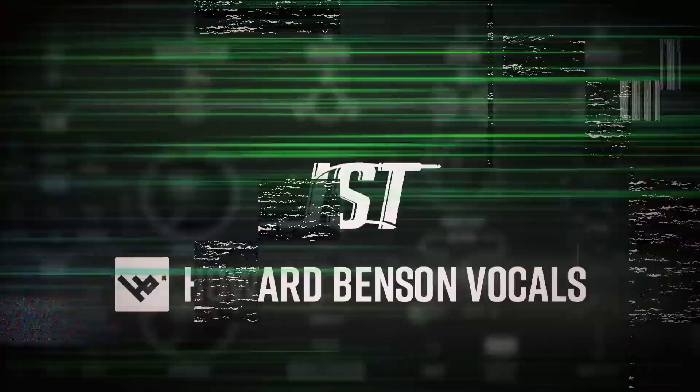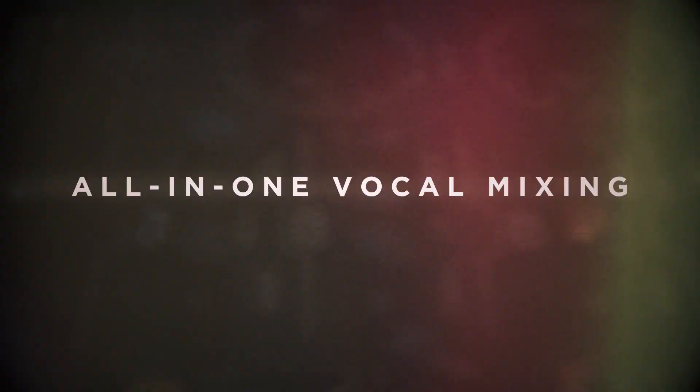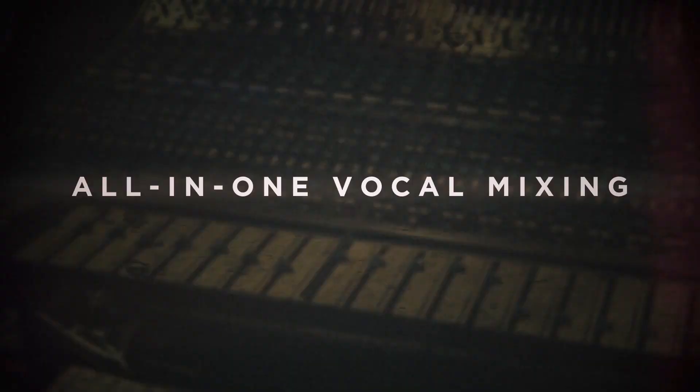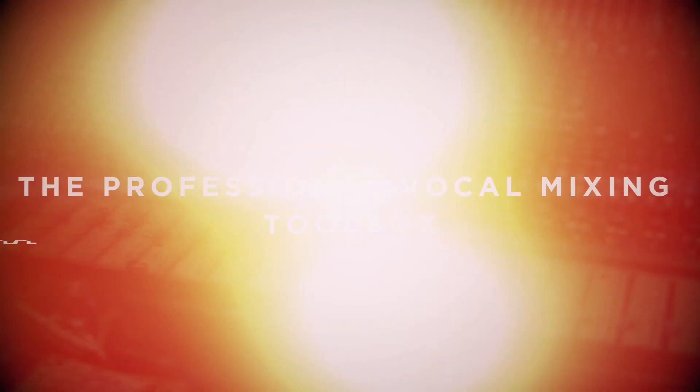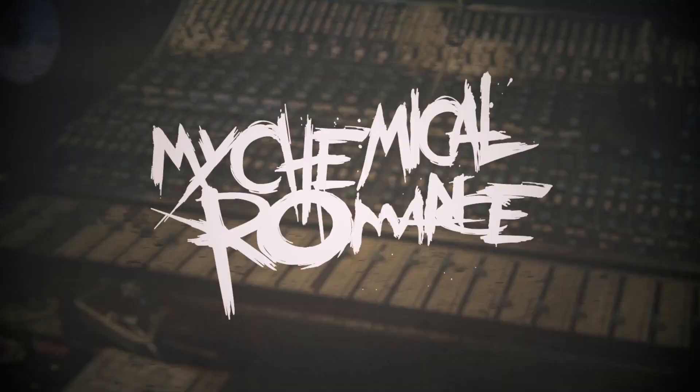Howard Benson Vocals is an all-new vocal mixing plugin created by Joey Sturgis Tones in collaboration with multi-platinum selling producer Howard Benson. Howard's vocal productions can be heard on songs from artists ranging from My Chemical Romance and Three Days Grace to Kelly Clarkson and Rascal Flatts.